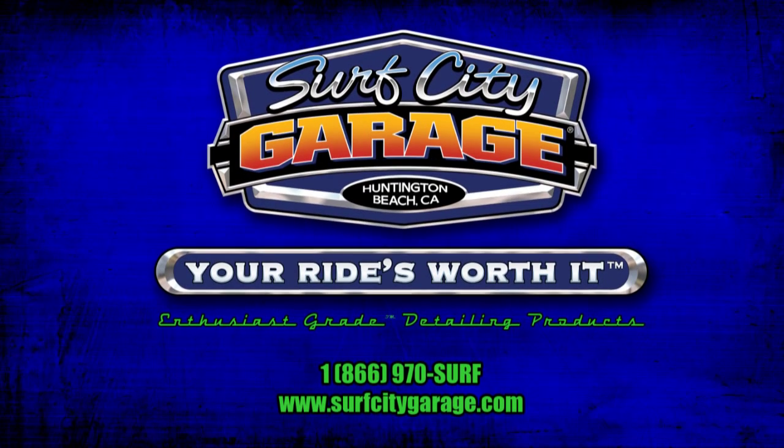Give them a try, and if they're not the best detailing products you've ever used, give me a call and I'll personally buy them back. Contact us anytime, because at Surf City Garage, your ride's worth it.